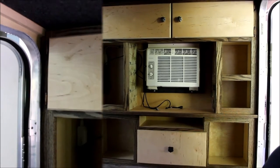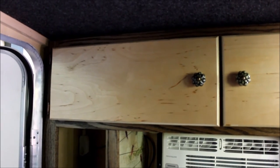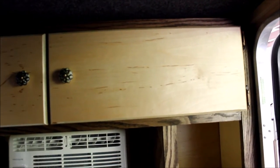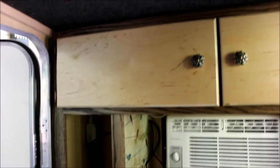Now for the close-ups. These are our cabinet doors. The doors are made of birch plywood and the face frame and all is made of oak. I wanted the light and dark contrast — I thought that looked cool.